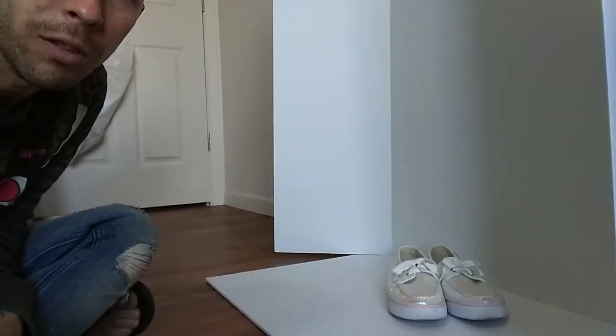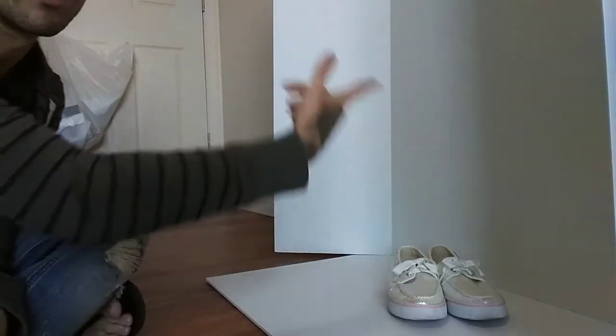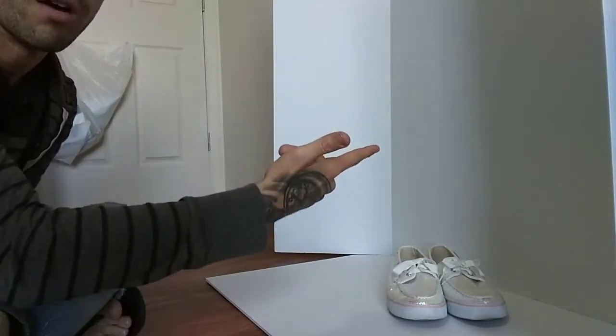First things first, as you can see these are the whiteboards that I picked up. This one's like a couple bucks, this one's like four because it's the tri-fold deal.